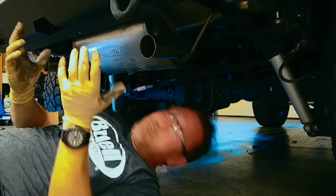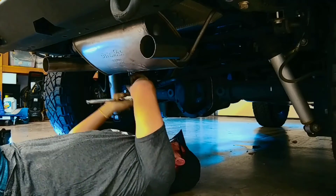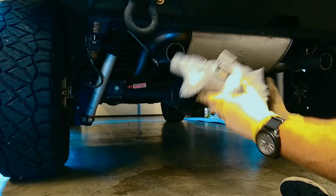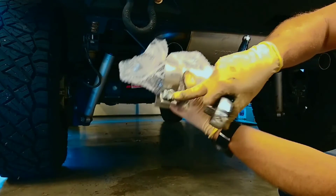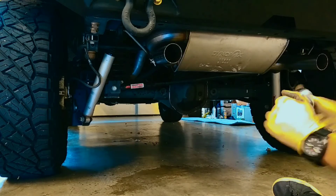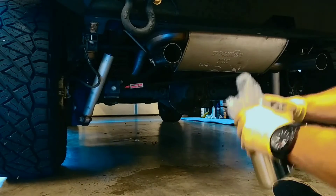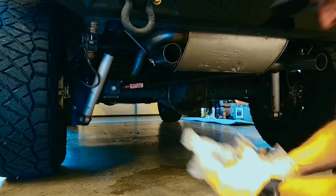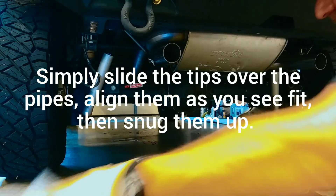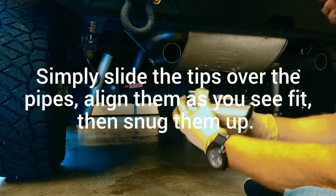Now I just have to tighten everything up. The last thing to do is put on the tips. It turns out the bolt on this clamp is actually a different size than the one on the other clamp — the one on the muffler itself is a 15mm, but this one for the tip is actually a 17mm, which is overkill for a tip, but whatever it takes. It does look very nice though.